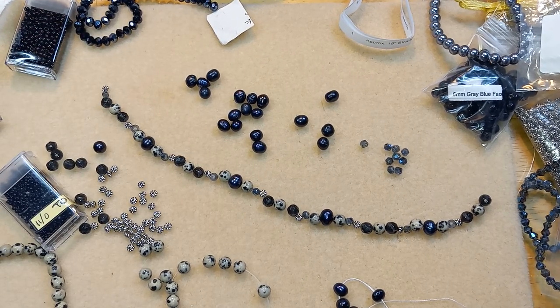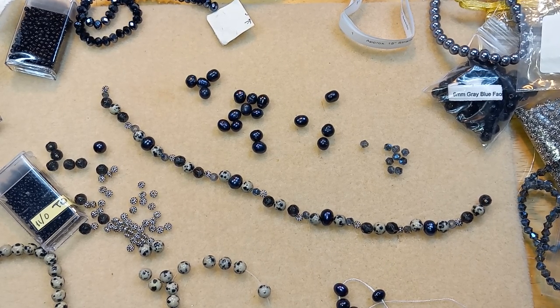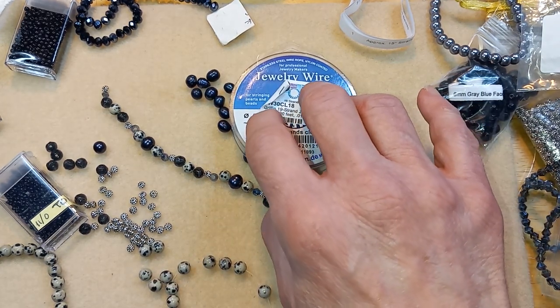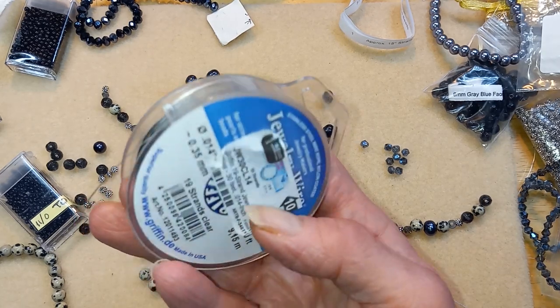Yeah, I think that'll work. So what will I use? I don't think I really need medium for these. Pearls and beads — that one. Do they look the same? Yeah, I'm a little bit lighter. Kat sent me this stuff. I think I can get away with using these; they're not really heavy beads, so I'll try that.